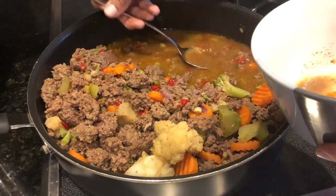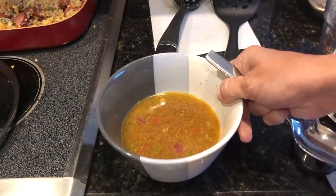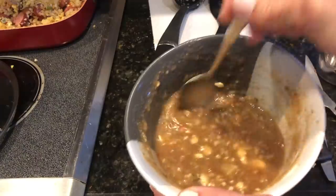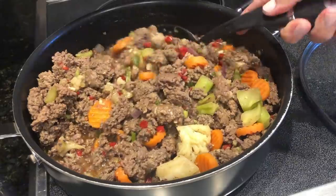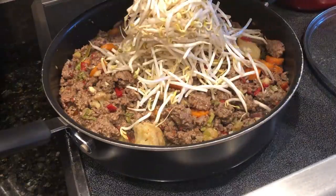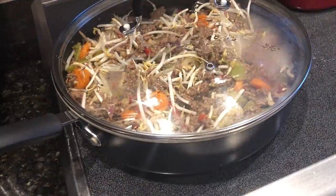I left the grease in from the hamburger meat and added a cup of water when letting it cook. To thicken this sauce up, I took about a half cup of that sauce and added about a tablespoon of xanthan gum, gave it a stir separately and poured it back in. Stir it all back up. I'm adding some bean sprouts and then just going to cover and let it cook about 15 more minutes on low heat.